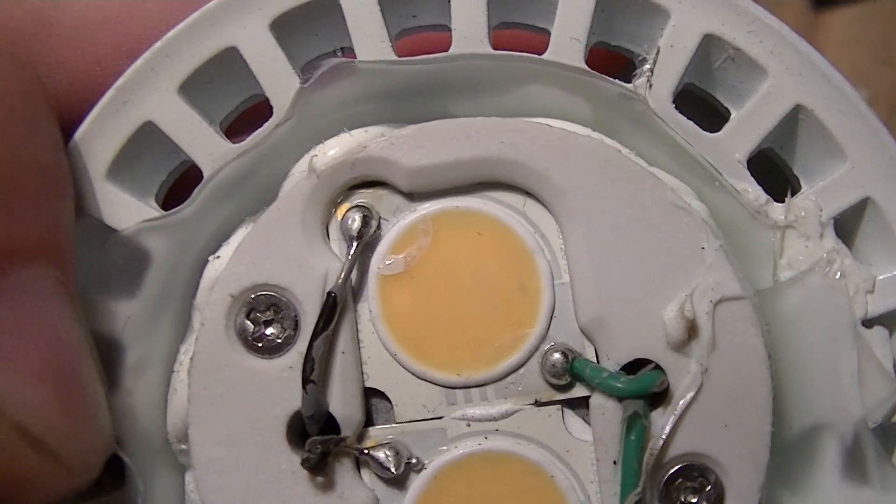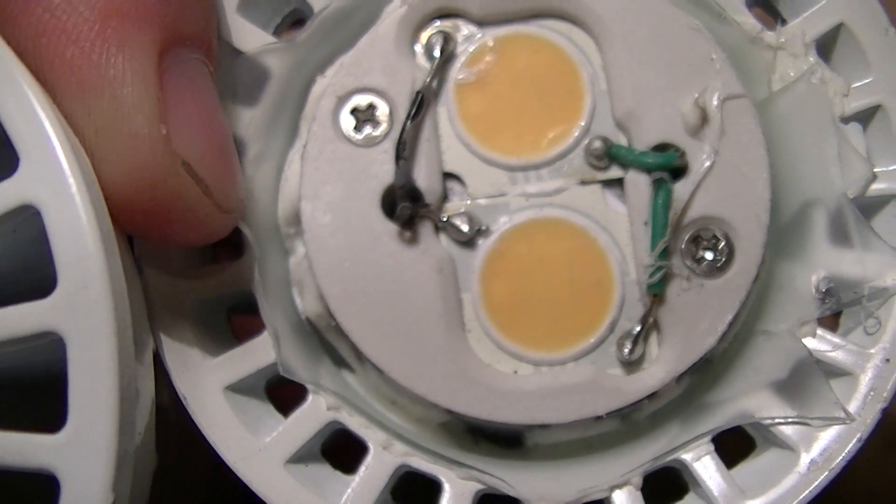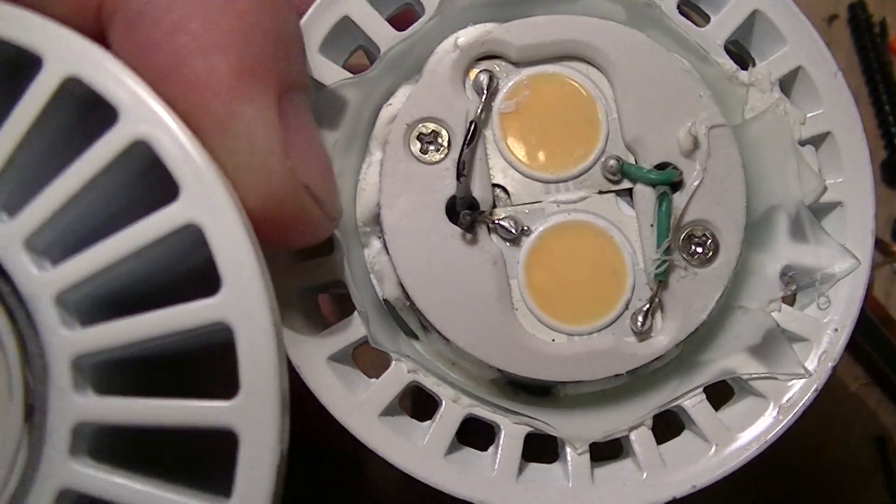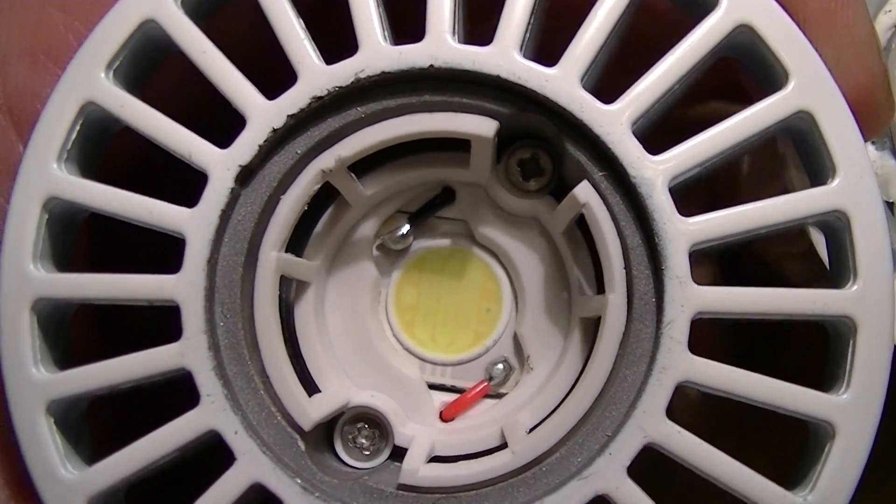That little black spot on the right side of each one is, I believe, some kind of protection diode — an avalanche diode or something like that — because this one has it as well.